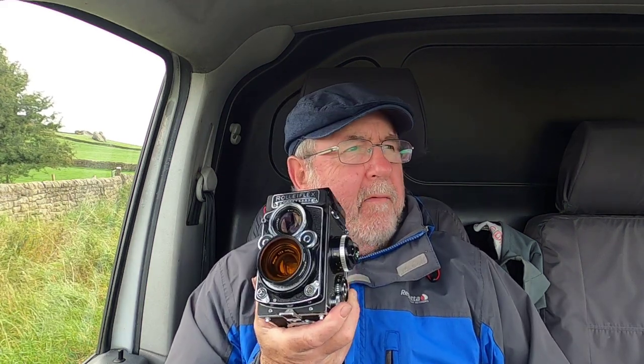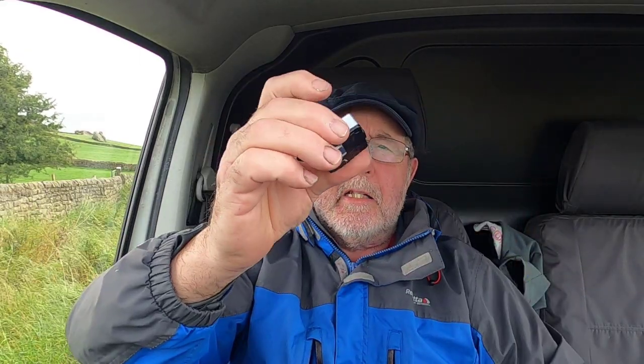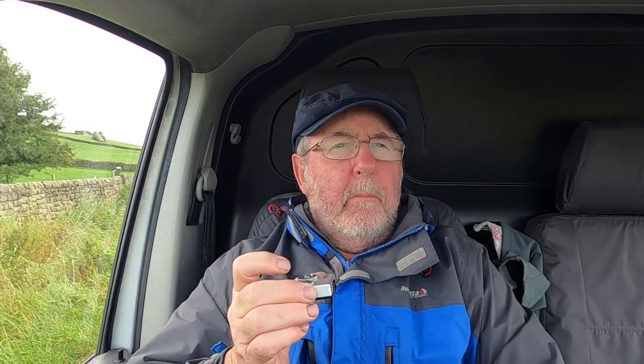I'm going to take my Rolleiflex 3.5F — I've fitted it with an orange filter just to give me a little bit of contrast increase — and this little thing which is the Voigtländer VC2 hot shoe meter. It's a tiny little meter that gets good reviews. I'm trying to keep things as light as possible because I'm going on holiday in a few weeks.